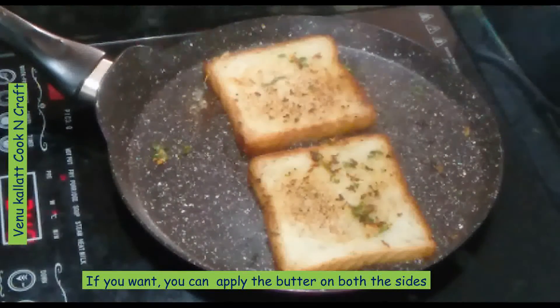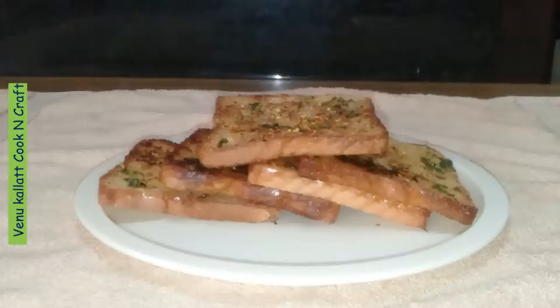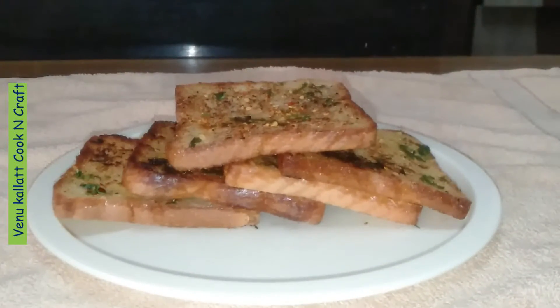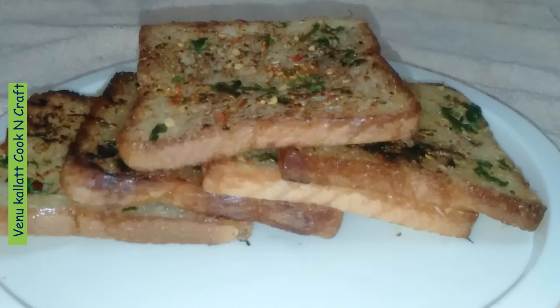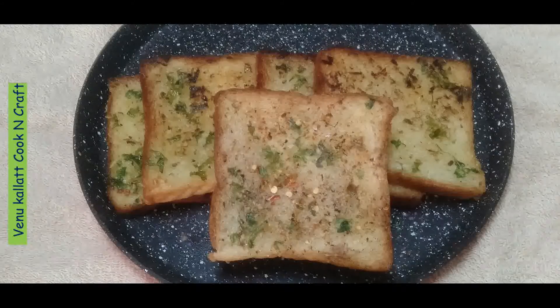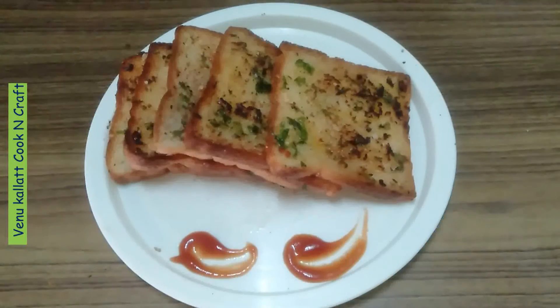We can taste the ingredients — we have our garlic bread. We have to taste the snacks. If you add garlic bread with heat, the best combination for this is a sauce.